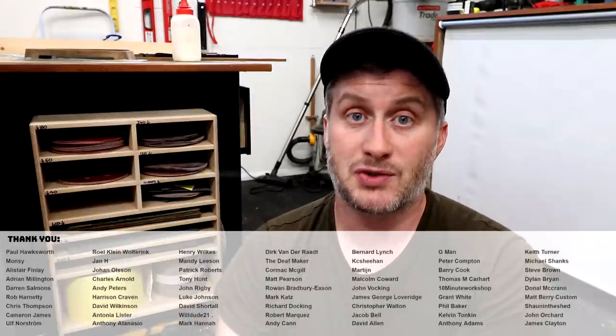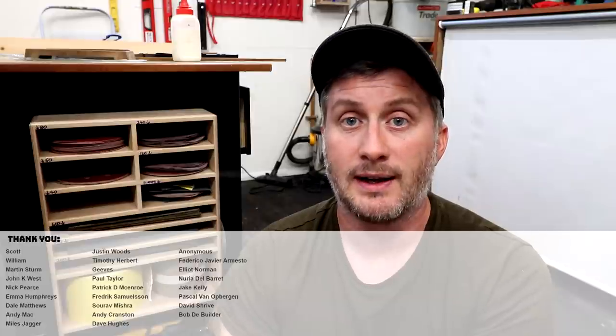A reminder again that free plans and a cutlist for this project are at a link in the description box below. I hope you enjoyed the video — please subscribe to my channel for more weekly woodworking videos. If you'd like to help support the channel you can do that via PayPal or Patreon, links are in the description box below. On Patreon you can get early access to my new videos, exclusive content, free project plans and cut lists, and a name credit at the end of my videos. Thanks for watching.